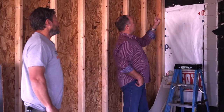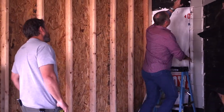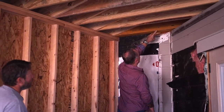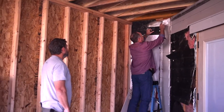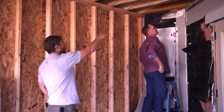Those fasteners — I've never seen them before. These are TimberLOK fasteners, eight inches in length, and they're supposed to hold as much as a half-inch bolt. Being eight inches long, they're hitting the current beam on the inside of the wall.